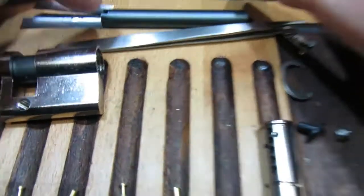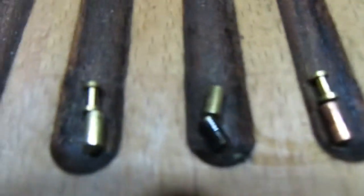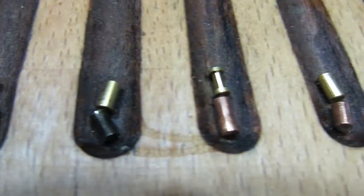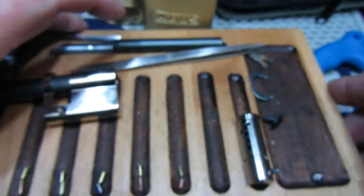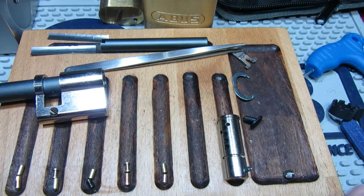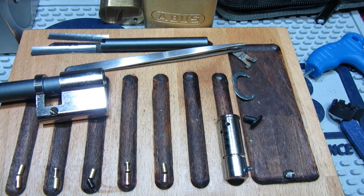Anyway, all fairly standard overall. Quick look at the pins before the battery finally gives out. Thanks for watching — see you again soon!